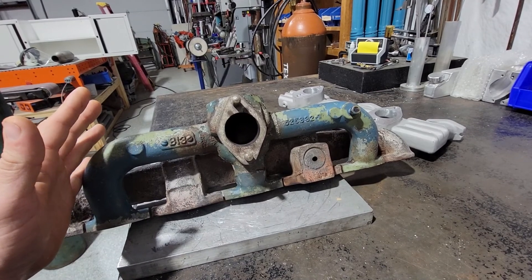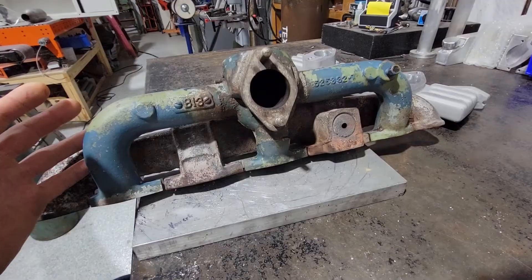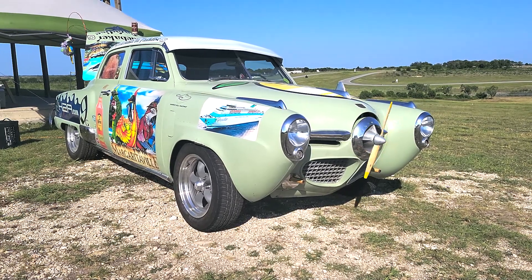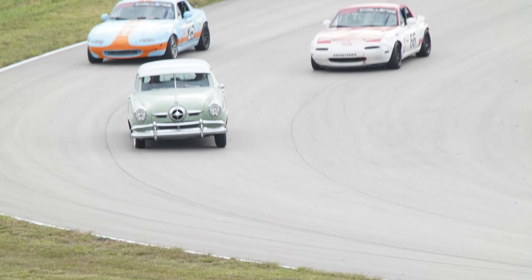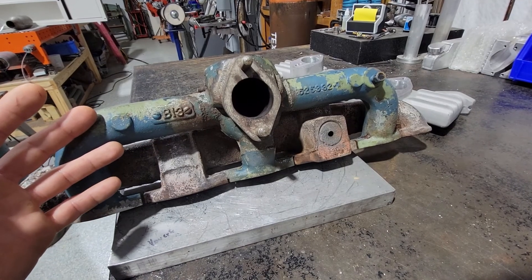Mr. Bo Rivers, one of the main honchos over at Harris Hill Raceway, is entering into a lemons race with an old Studebaker. I'm not quite sure what you call this thing or what the model is. It's kind of like a car crashed into an airplane sort of design — the typical stuff you'd see in the early 1950s.